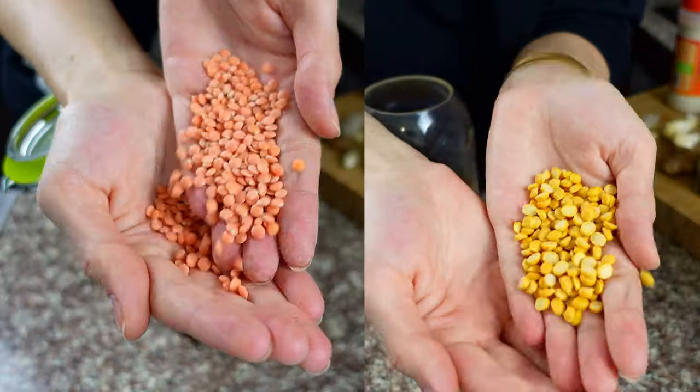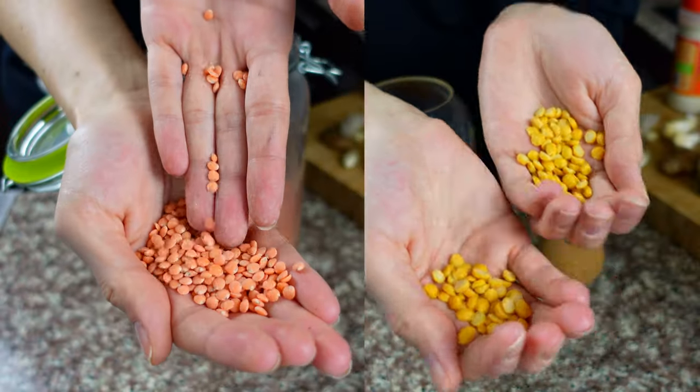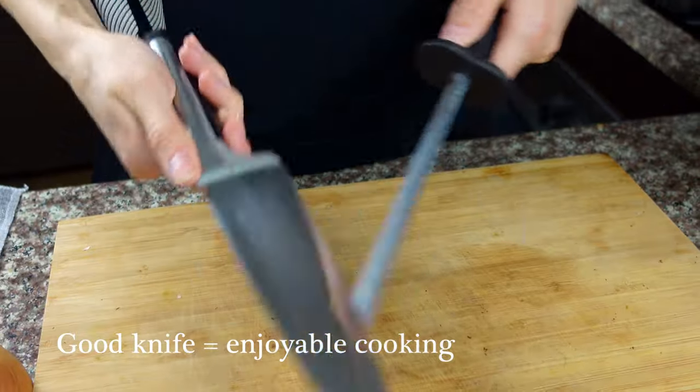Today it's going to be dal. We are going to be cooking it with red lentils and with split peas, because those two legumes are really easy to cook and they do not require pre-soaking.